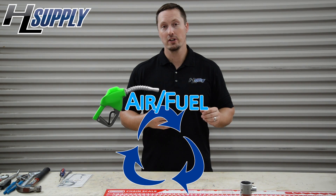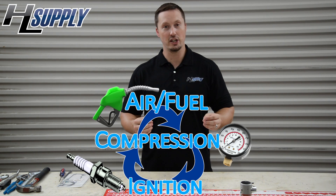Welcome back. Bobby with HL Supply bringing you another epic video. Today we're going to look at how to do a quick check diagnostic on basically any chainsaw. You're looking for three main things: the air fuel mixture, the compression, and the ignition.